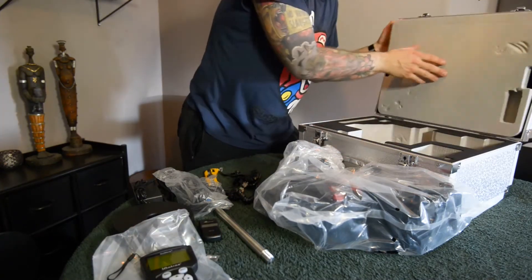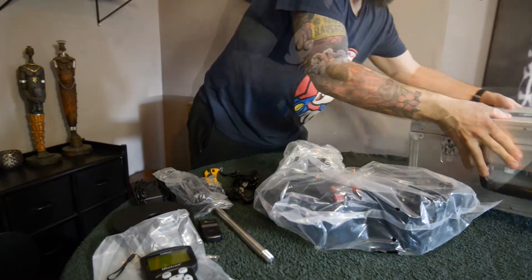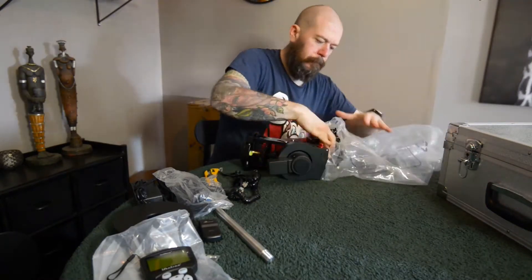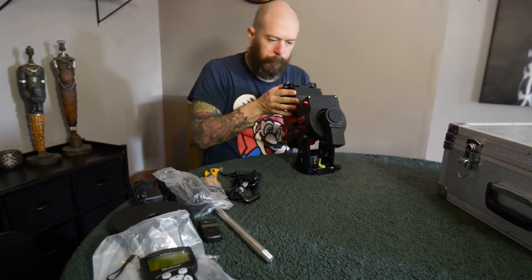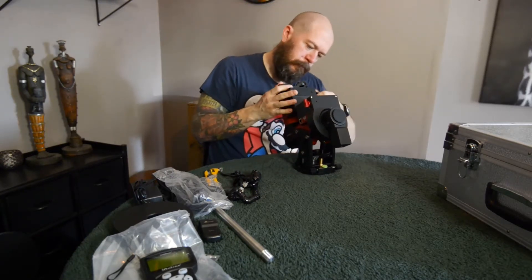The box itself is pretty sturdy — aluminum case. Another thing I'm very curious to test out is the internal cable management that this mount has. This will allow me to run my USB and power to the power box via the mount itself.